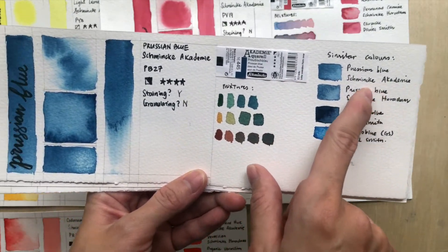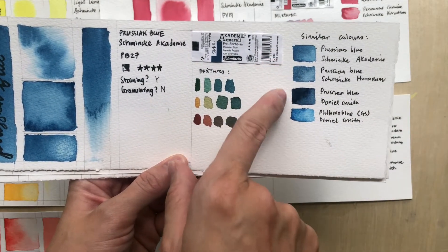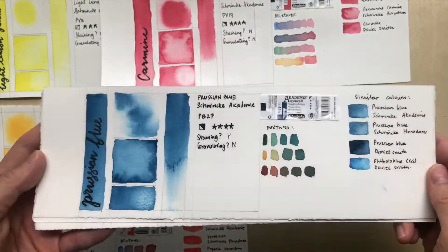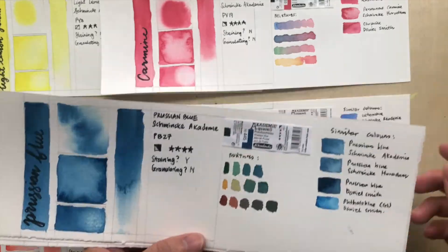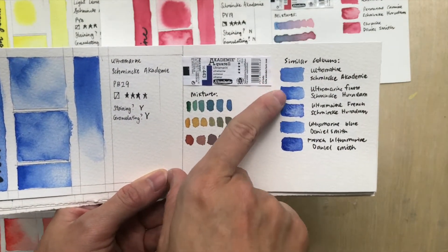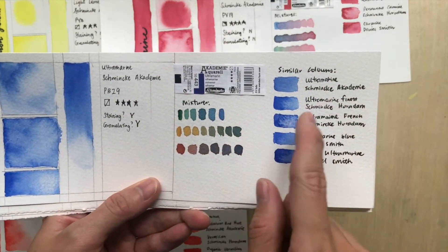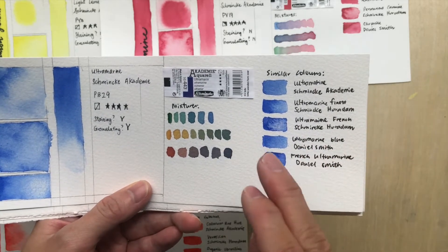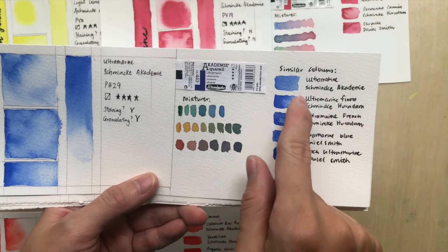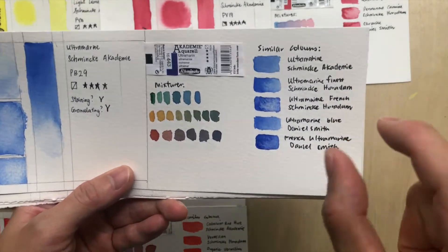For Prussian Blue, the Academy version is slightly more yellowish versus the Horadam version, and the Prussian Blue from Daniel Smith is much darker — so don't just go by name, since different makers call pigments by different names. For Ultramarine, the color intensity is noticeably different. It most closely resembles Ultramarine Finest from Horadam, which is the finely milled, non-granulating version.